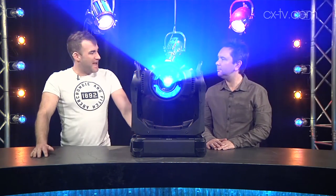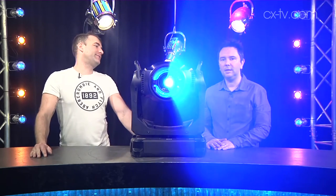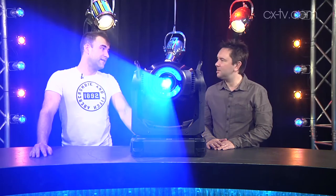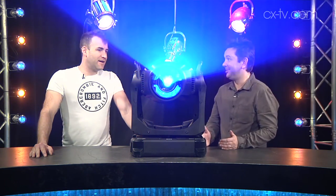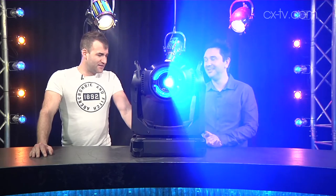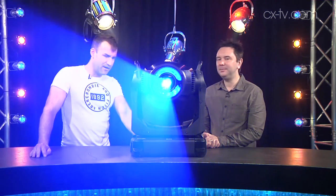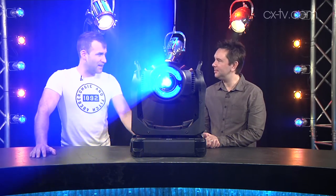Today on Gearbox we've got the Martin MAC Viper AirFX fixture in for review. Jason, what are your thoughts? I'm not going to say this very often about a moving head fixture, but I think it looks really cool — I really like the industrial design. It looks good even before you turn it on, but for me I like what happens after you turn it on.